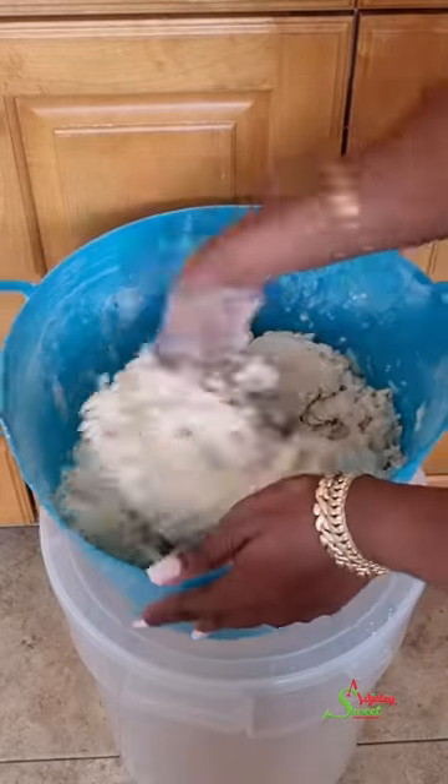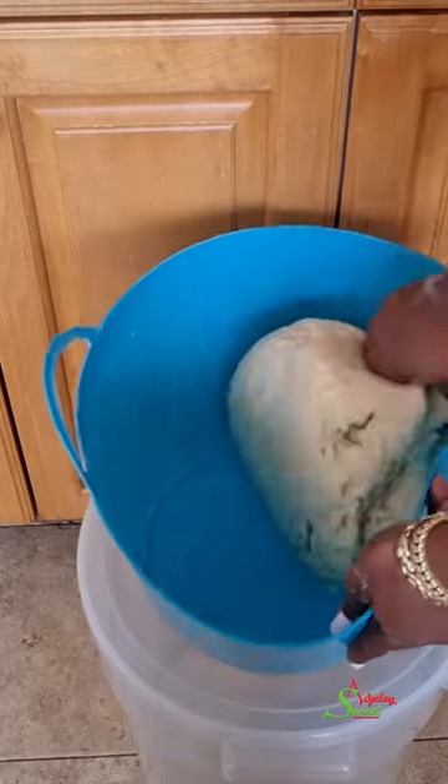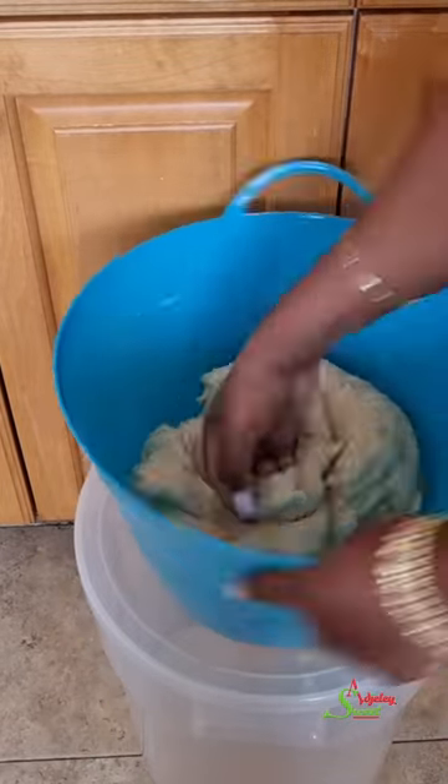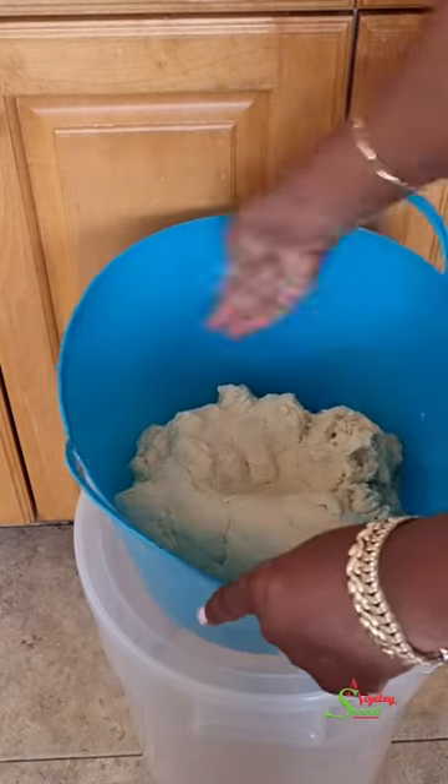Once the dough is mixed, cover it up and allow it to rest for at least an hour so that the gluten in it can relax beautifully, which will help you roll it out easily.